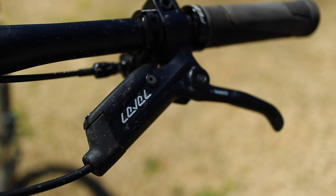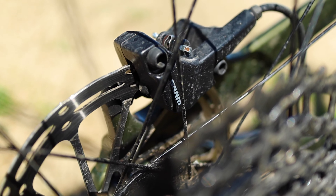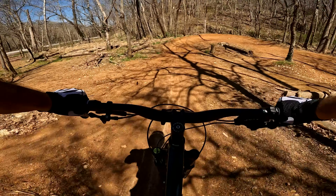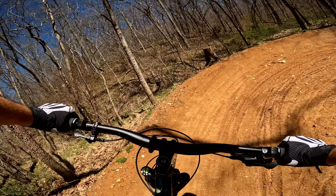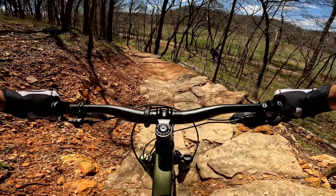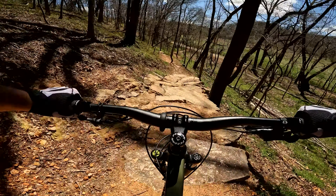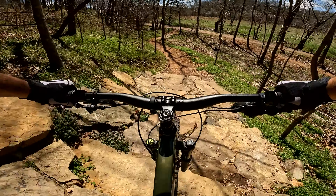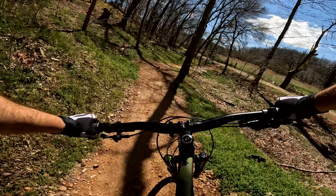The SRAM Level-T brakes were probably the most challenging component to get along with. I'm a heavier rider at about 210 pounds, and the bike at times felt like it was running away from me. It's very possible that with some larger rotors and a more aggressive pad compound this problem could have been squashed, considering it's specced with a modest 180/160 rotor setup and organic pads.